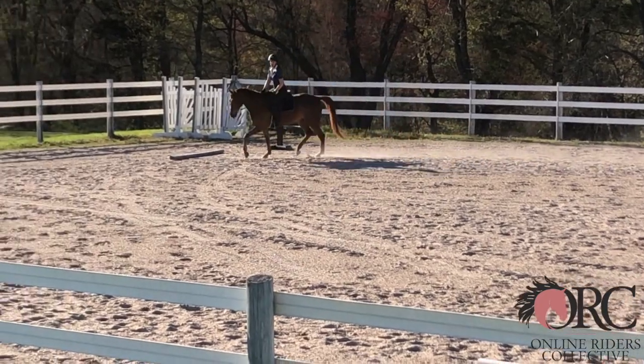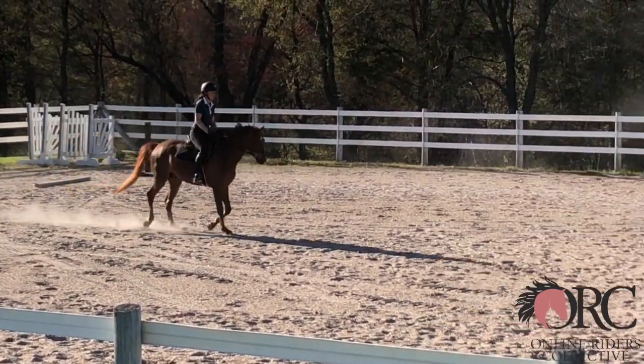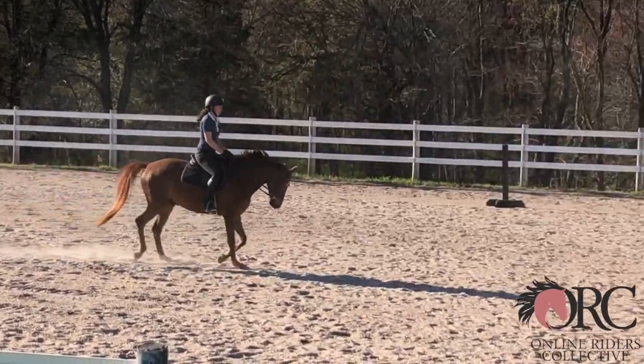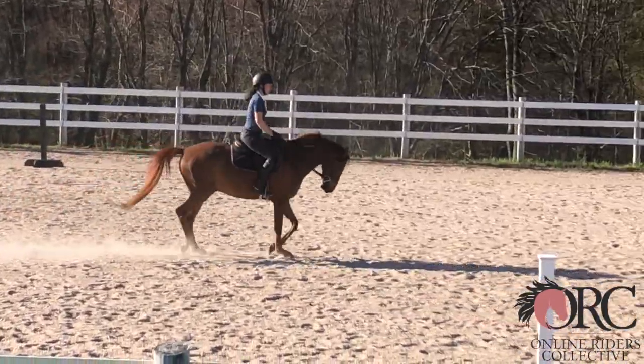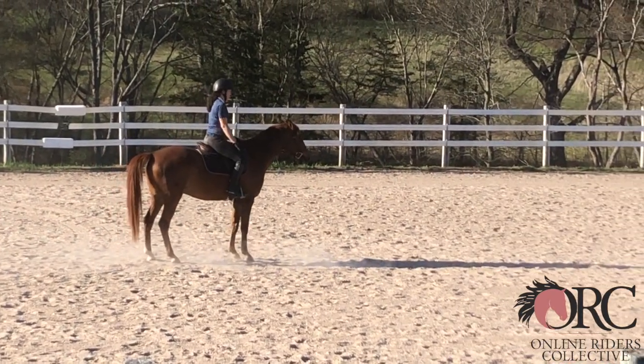For the trot, I suggest doing lots of transitions within the trot — normal trot, slower trot, normal trot, bigger trot — back and forth, so that the contact stays the same throughout.